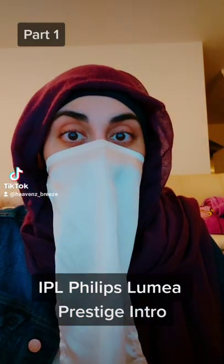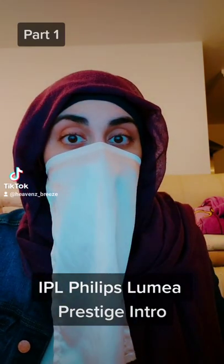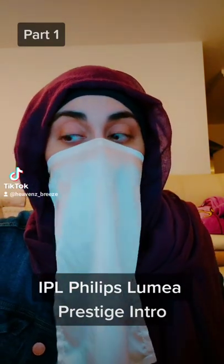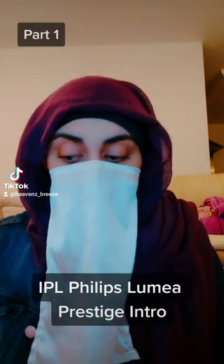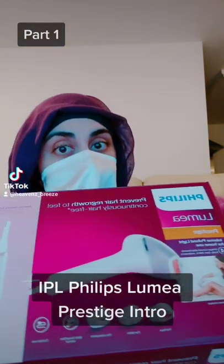Hi everyone, welcome to my channel. Today I thought I'd do something different because I'm not only passionate about world news, I'm also passionate about health and beauty. So today I'm going to be reviewing the Philips Lumia IPL machine.